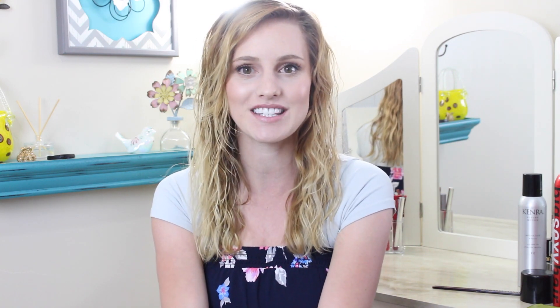Thank you guys so much for watching. I hope you enjoyed this video. If you guys have pretty naturally straight hair and you try this and like it, let me know through Instagram or Twitter — definitely take pictures and show me. Thank you so much for watching and for requesting this video. It was fun to do. I wanted to go step by step to show you how my hair is and how it turns out, so you can compare to your own hair and see how it might work for you. I'll see you in my next video!